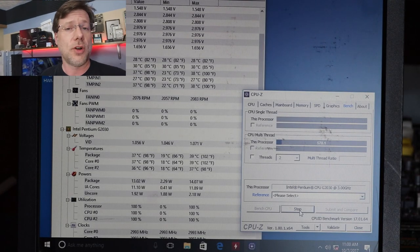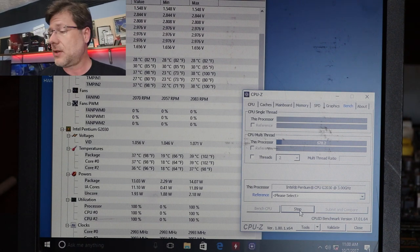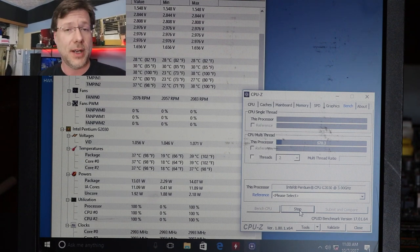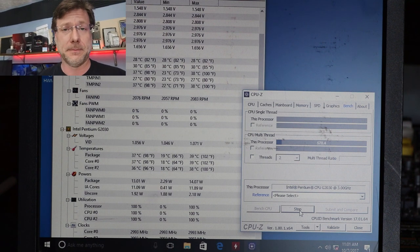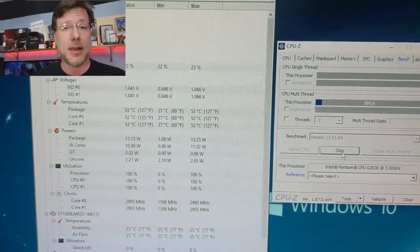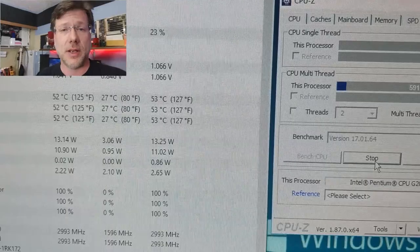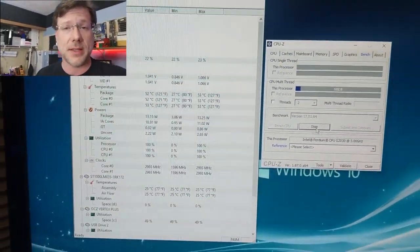Back on October 1st when I first started this, on the seventh day in I took a temperature reading — it was 39 degrees Celsius, which is pretty good for toothpaste. Fast forward now to March 16th, 2019: under the full load benchmark we are now hitting 53 degrees Celsius. So it's jumped quite a bit, surprisingly.